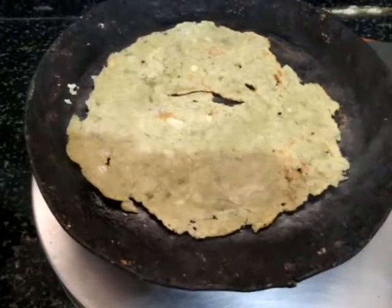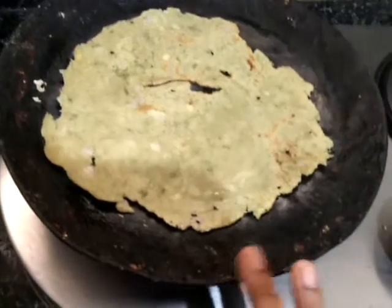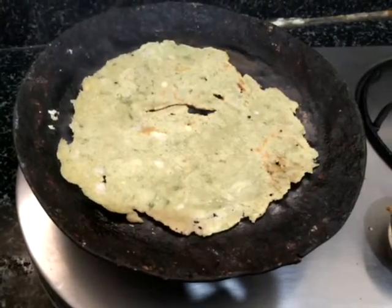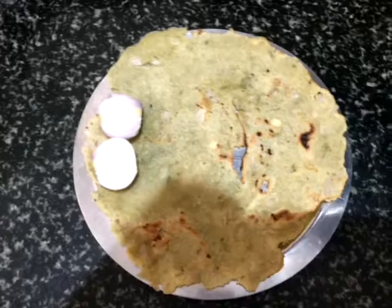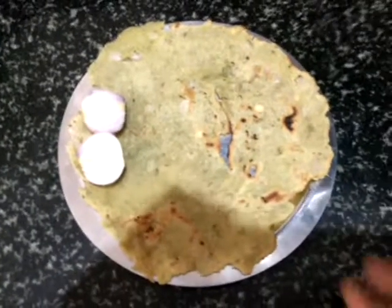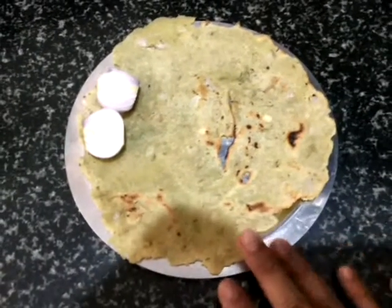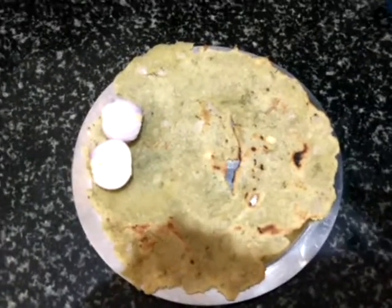You can prepare ragi roti, jowar roti, or any rotis in this. Now I will shift this to the plate. See how nicely it has come! You can prepare any number of rotis. If you like this recipe, please subscribe to my channel. Thanks for watching.